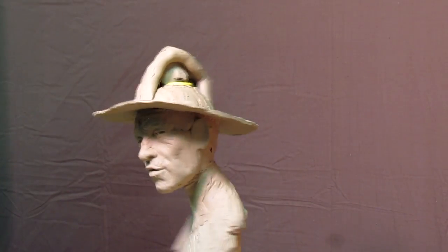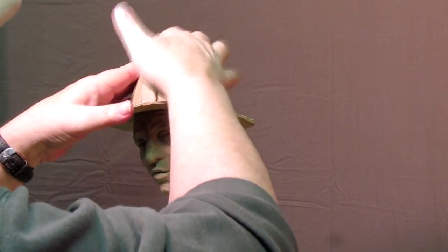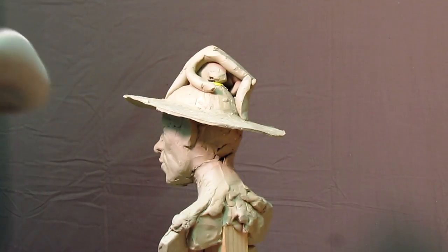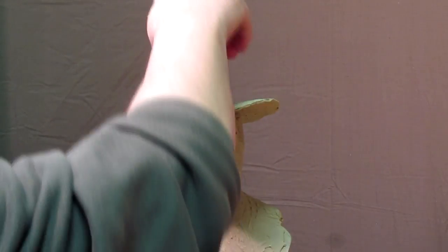I'm just going to go ahead and continue adding clay. All the while I do that, I look around it and make sure everything looks fine. Yeah, that's going to be a nice brim.